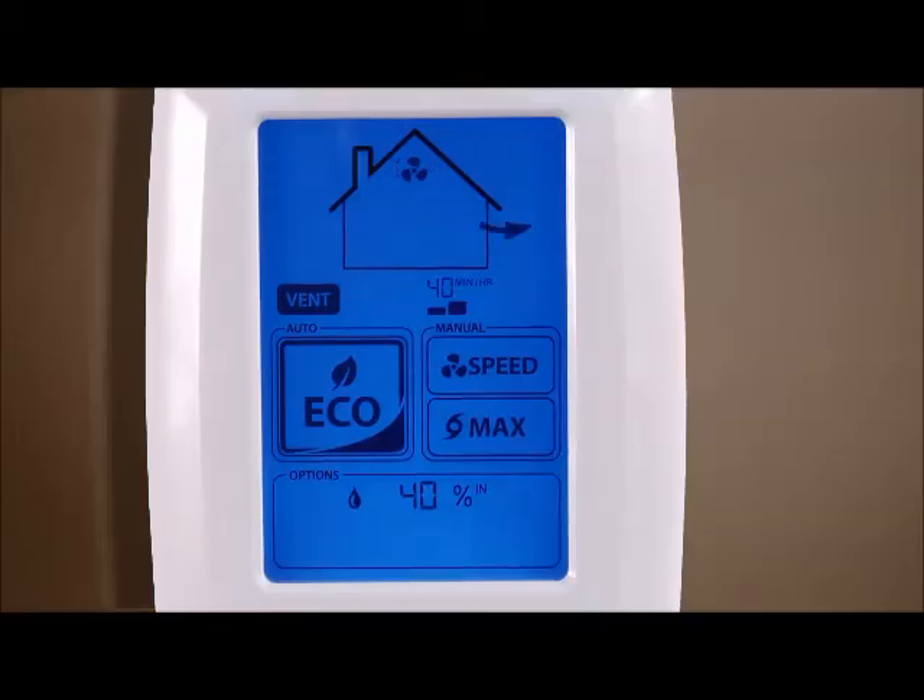The eco mode will now use the new settings you have just entered. Whenever the eco button is pressed, the Eco Touch controller will automatically change the circulation and fan speed to try and maintain the desired settings that you have entered.